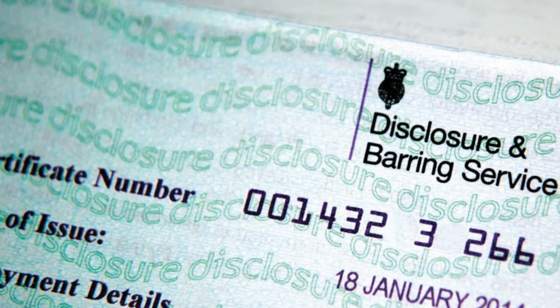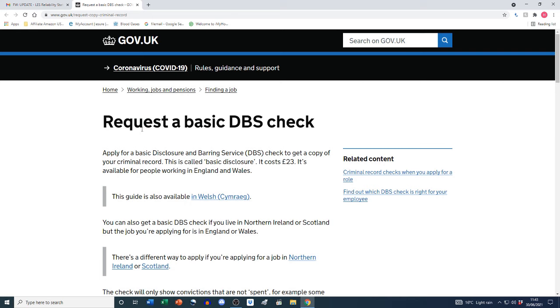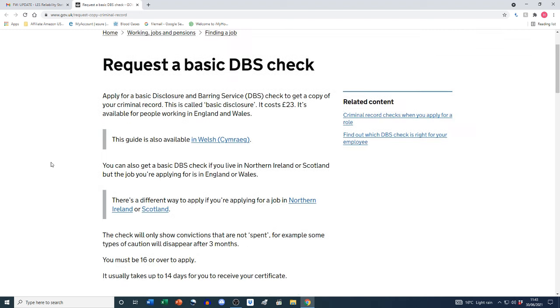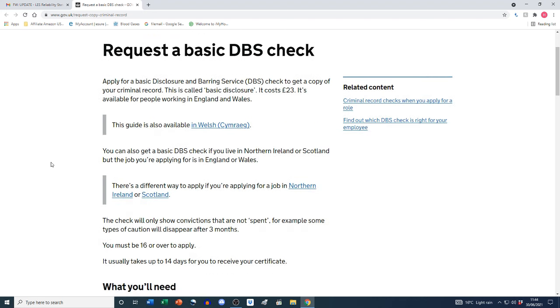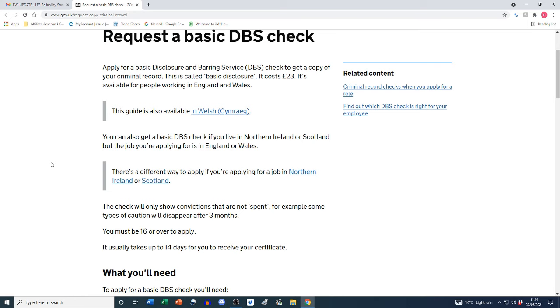In today's video I'm going to show you a step-by-step walkthrough of my application for a DBS check. This is my application for a DBS check that was requested by my employer. I received an email from my employer to apply for a basic DBS check which costs £23. I've put the official gov.uk website link in the description box below.